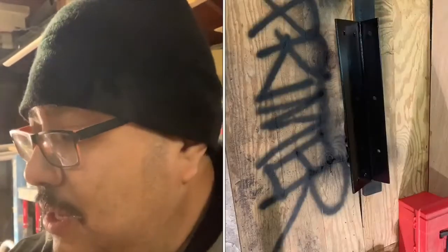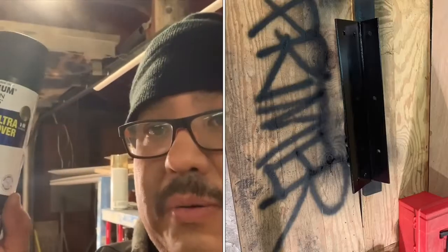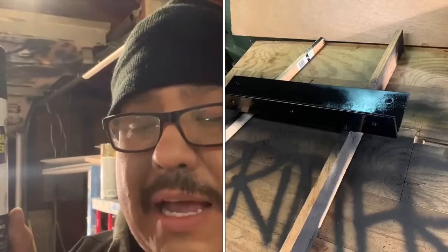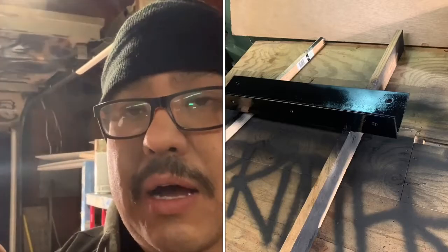The last step I did tonight — it's getting kind of late — we used flat black primer, and I just did the bottom. Tomorrow I'll sand everything on the top, or grind it or whatever. It's 10 o'clock, I got to go to work tomorrow. Thanks for watching, and we'll see you tomorrow night. Peace.